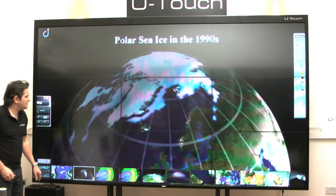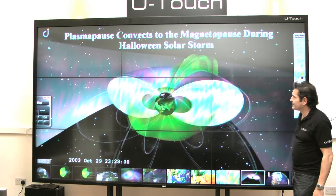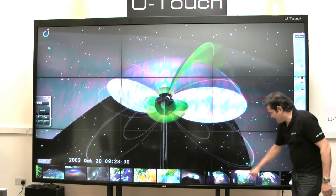Here's weather mapping — this could be education also. With a touch screen this size, 138 inch, you really could be interactive in front of an auditorium.